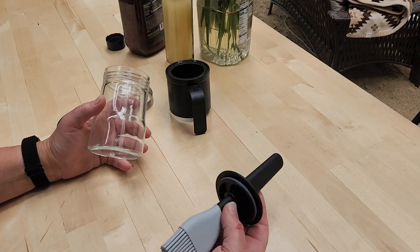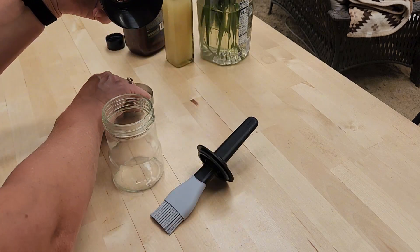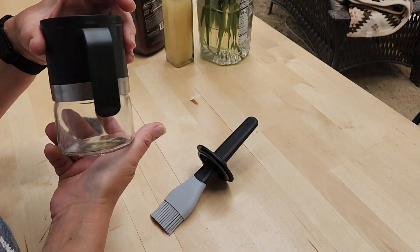I'd like to share with you the different parts of the basting set here. So you have your glass jar, you have your top, and this all pulls apart so that you can easily wash it. Just pop that back on and you can screw this onto your jar.